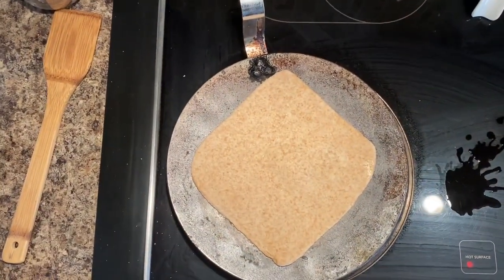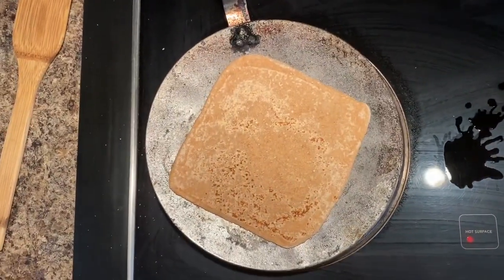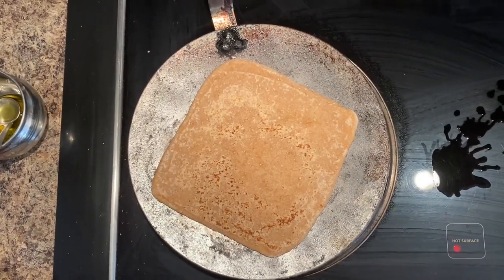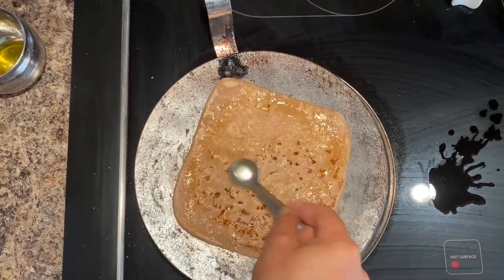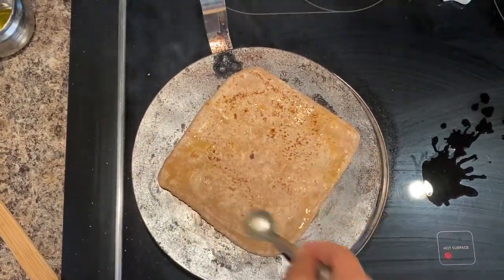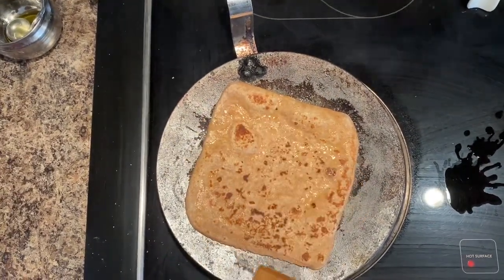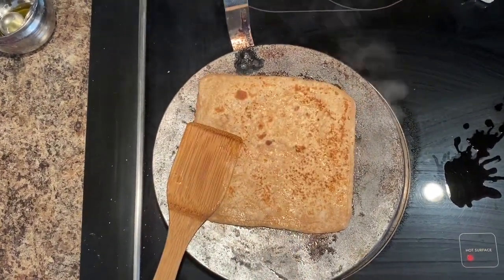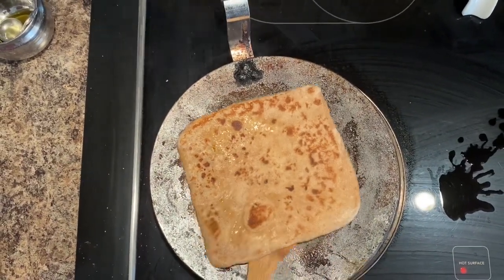Add to the pan or tawa. Once one side is done, flip it. Then add oil onto it, put oil on the other side, and with the help of a spatula press it to cook nicely on all the ends. This is how you can make your paratha — and now your paratha is ready.